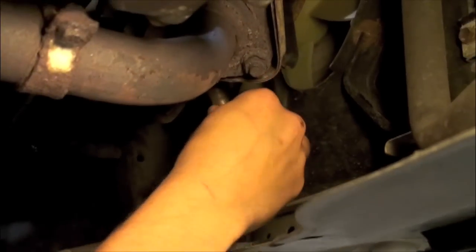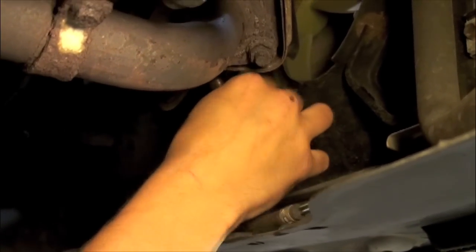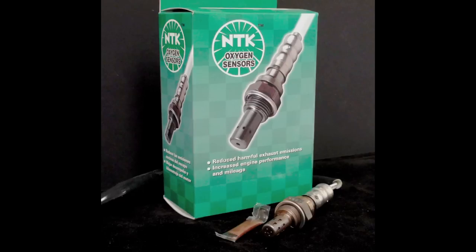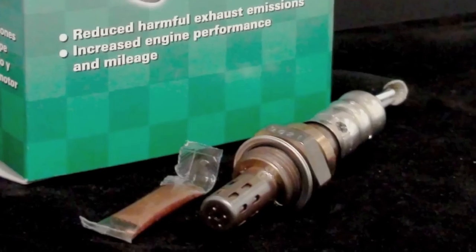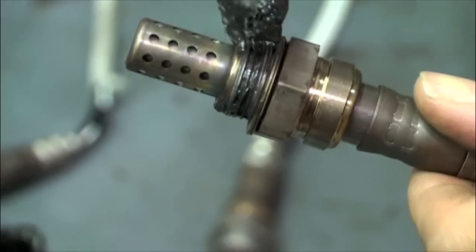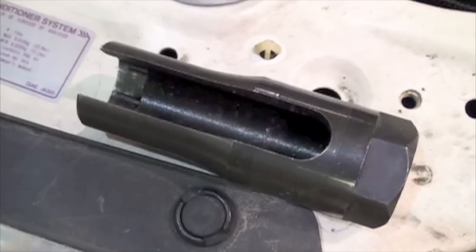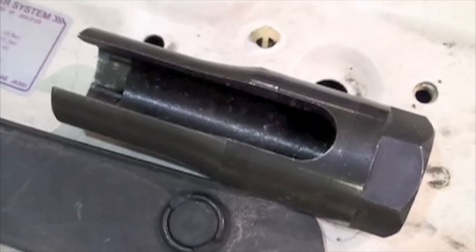Once the old sensor has been removed, the new sensor can be installed. Many sensors will come with an anti-seize compound already applied to the threads or included in the packaging. It is a good idea to use this compound to aid in future sensor removal. Using the same oxygen sensor socket, the new sensor is threaded into the exhaust, using care not to twist or damage the wires.